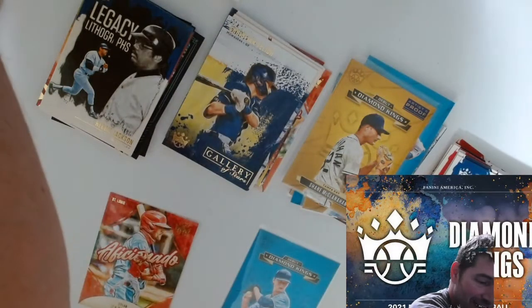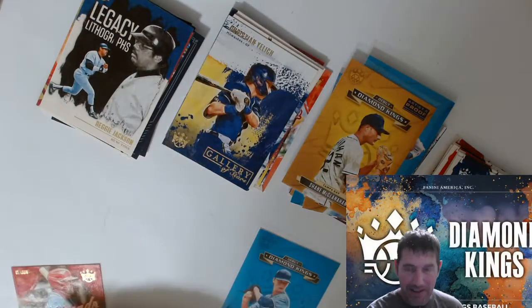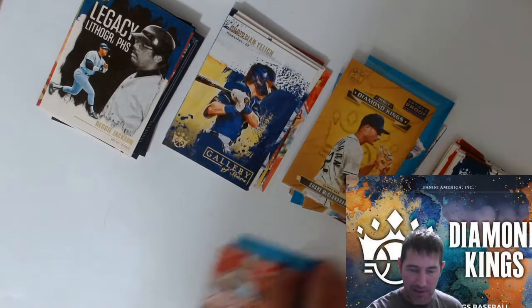Alright guys, so I think that's it. I'm gonna take a second here and run through these on the back side real quick, because with Panini I'm used to getting some numbers.